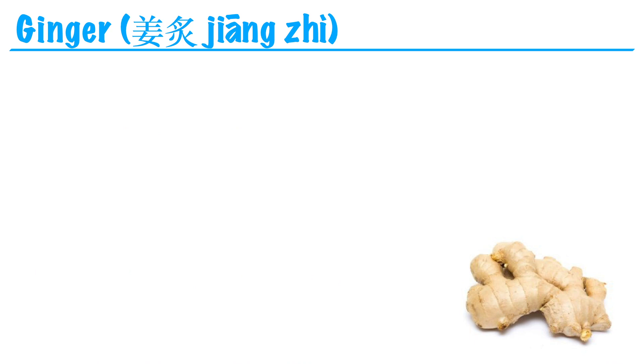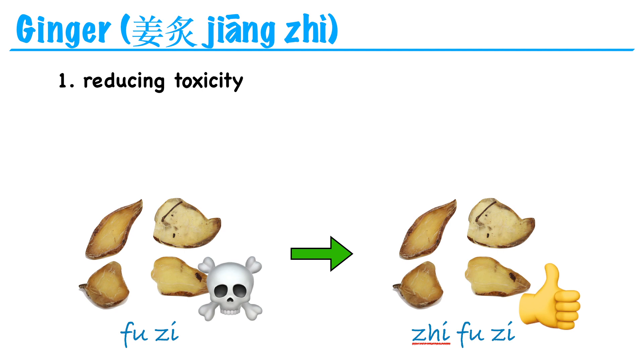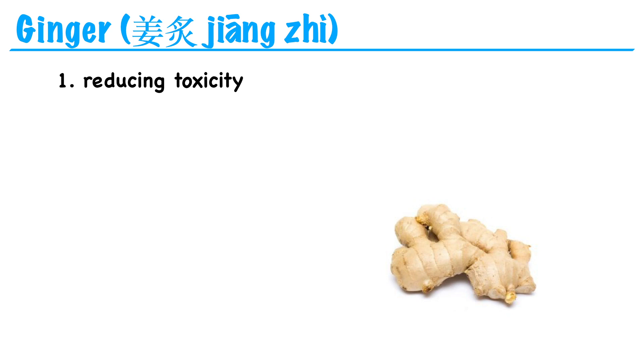Stir-frying an herb with ginger has the effect of reducing toxicity. For example, fu zi is aconite, also known as monkshood or wolfsbane. In its raw form, fu zi is extremely toxic — that's why it's called wolfsbane, because people used to use it to poison wolves. But if we prepare fu zi by stir-frying it in ginger, it becomes zhi fu zi, and its toxicity is reduced. Another example is ban xia, which transforms cold phlegm. Ban xia is also toxic in its raw form, so we prepare it with ginger, and it becomes zhi ban xia, with reduced toxicity.